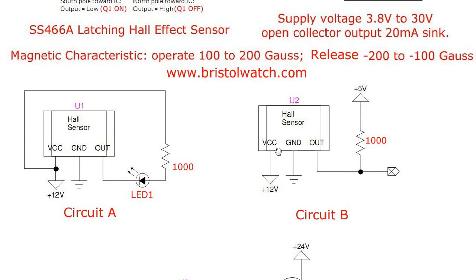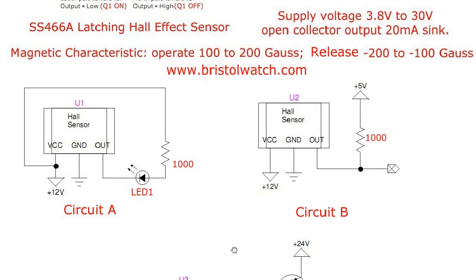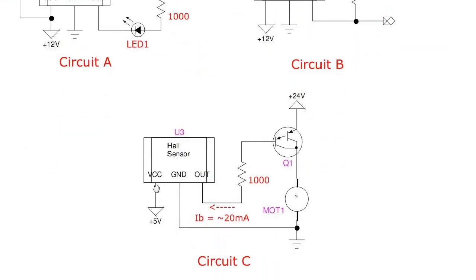Another way to hook it up: because the output transistor is only good for about 20 milliamps, as shown here we could always use a PNP driver transistor. Bring your magnet to the face, it switches on, creating a base current IB through Q1, and then a collector current to ground through your motor or whatever load you're running.